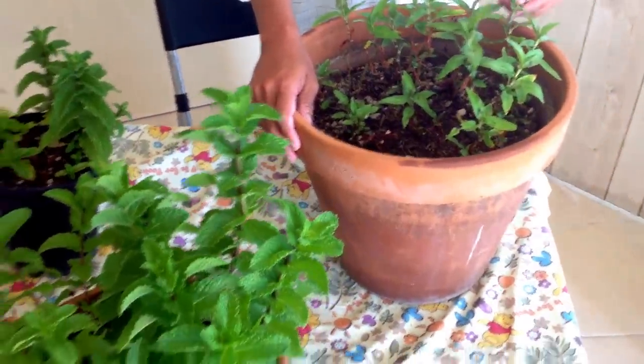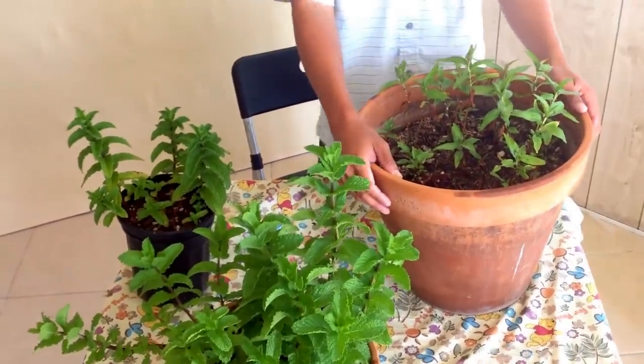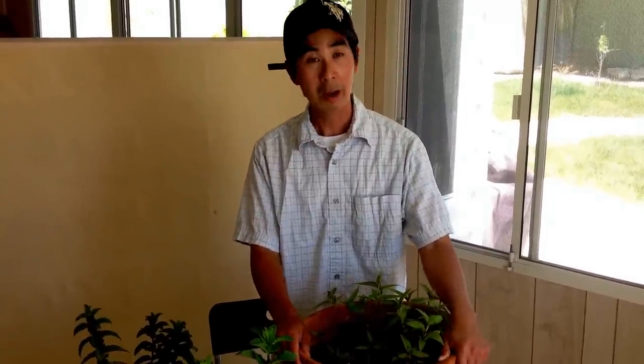So there you go — the faster and easier way to grow mint rather than seeding them. As I mentioned, today is May the 12th, 2013, and in America today we celebrate Mother's Day. I want to take this opportunity to say Happy Mother's Day to all the moms, all the grandmas, and all the great-grandmas out there. Happy Mother's Day — and also to my mom in Westminster, my other mom in Brea, and our mom in Japan.